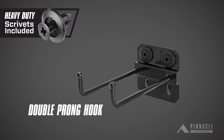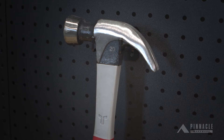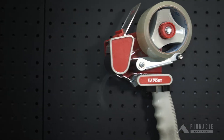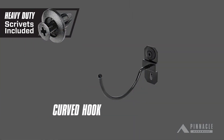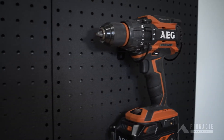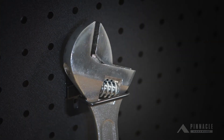The double pronged hook is perfect for hammers and mallets. The large tool clip is ideal for smaller power tools and tape guns. The curved hook is perfect for power tools such as drills. The tool holder is ideal for pliers, chisels and spanners.